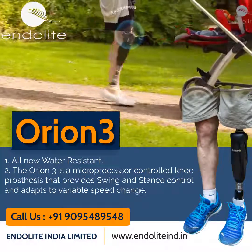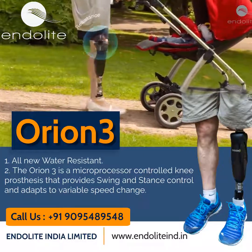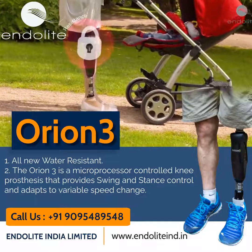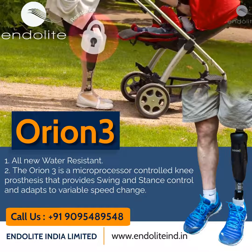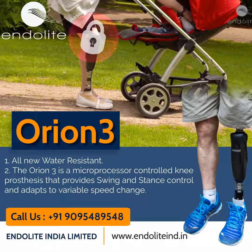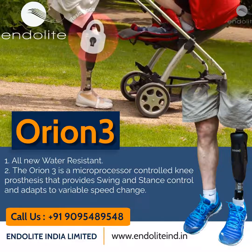In standing support mode, when standing still the knee senses that the user is stationary and effectively locks the knee by providing maximum hydraulic resistance. This allows for better posture and a more balanced limb loading, with the net effect being that you can put your weight on that leg more easily and reduce pressure on the sound side and the lower back.